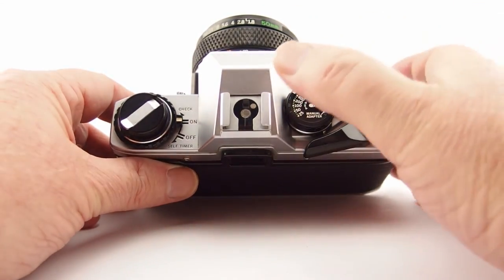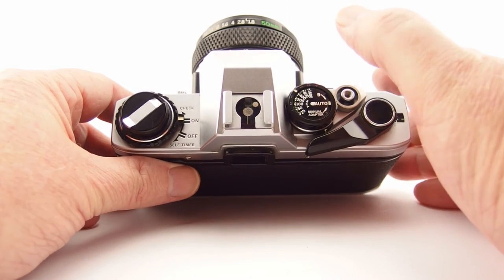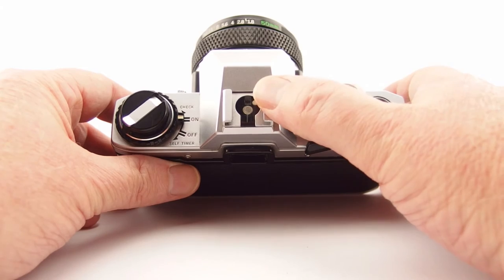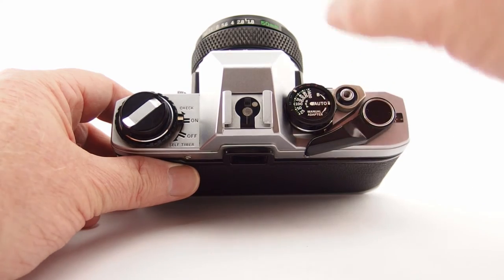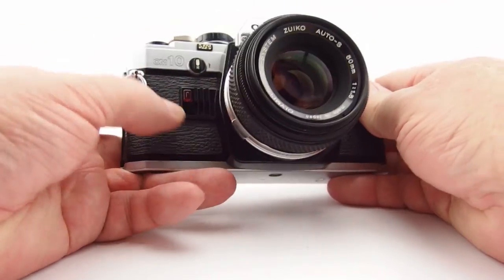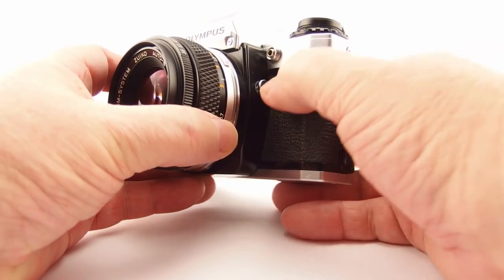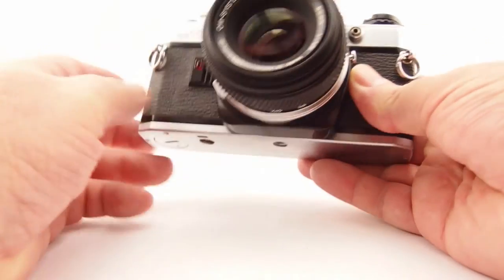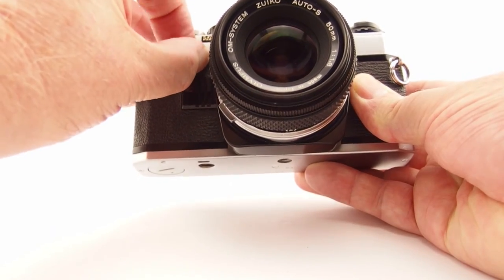The OM10 takes the genuine Olympus T20 and T32 flashes. There's a flash indication in the viewfinder showing when the flash is charged and also whether the flash exposed correctly. On the front, we have the visual and audible indicator we already saw. Where the manual adapter sits, there's a little sliding pin for proper fitting, plus an electrical connection, and a rewind dial — which you turn anti-clockwise to rewind your film.